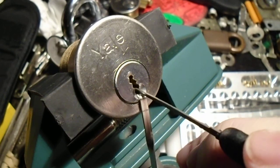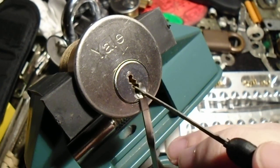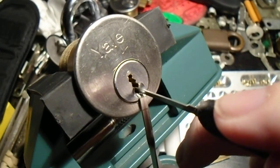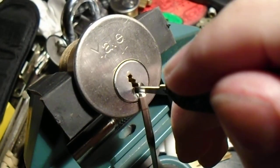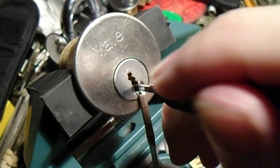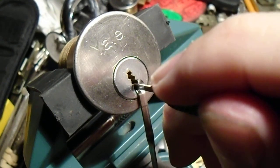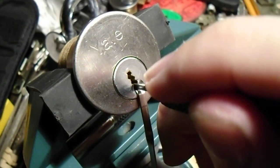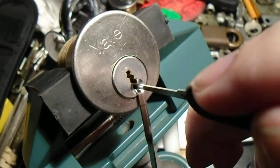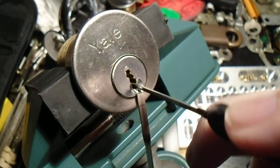Now we're getting a bit of a false set and counter-rotation from pin 1. Pin 1 seems to be set now. Let's try pin 2 again. 3, 4 — 5 is finally giving us something. We're going to go very light on the tension because we are trying to get some counter-rotation and just let the security pins work their way over their little rims.